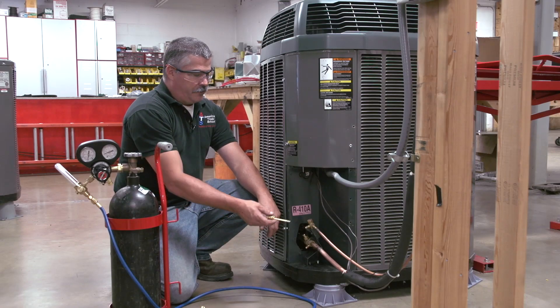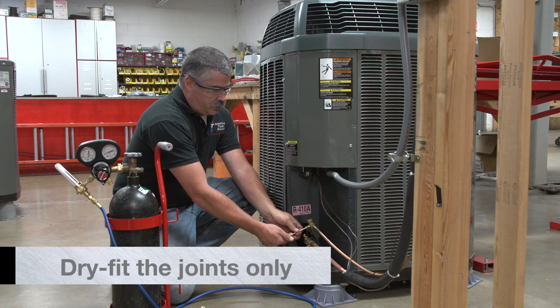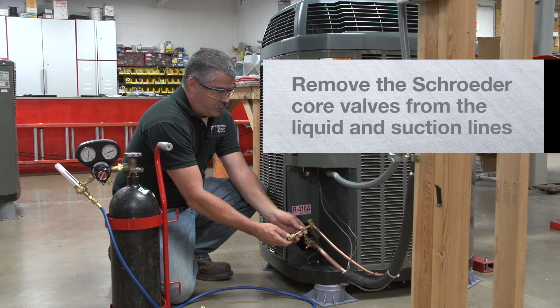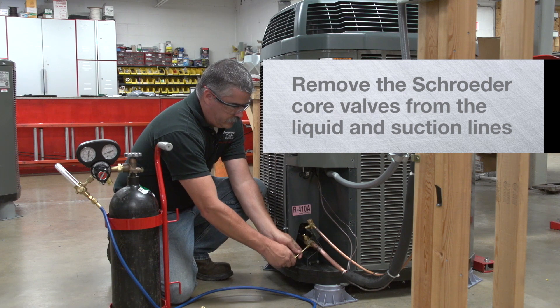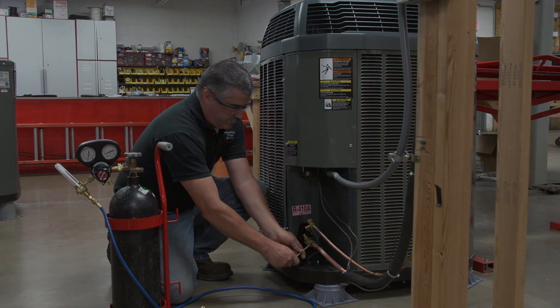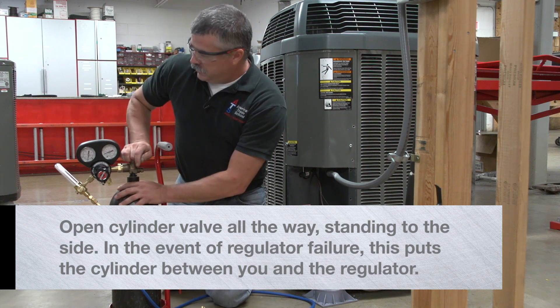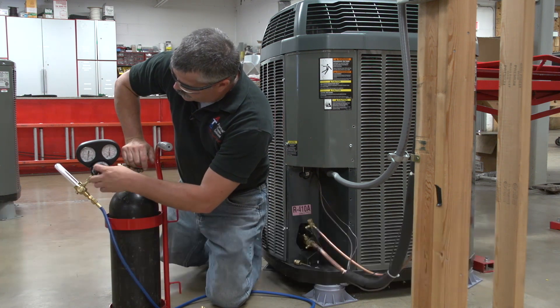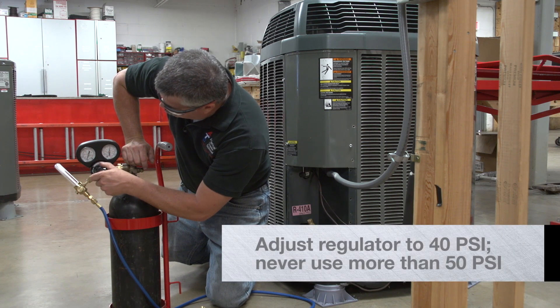So the first thing we do after we connect our joints together is remove the Schrader cores before we are going to braze or do the nitrogen purge. We want to remove both Schrader cores — one out of the liquid line and one out of the suction line. Next we will go ahead and set up our nitrogen. Open the tank and make sure we stand off to the side. Adjust our regulator to approximately 40 PSI, never over 50.